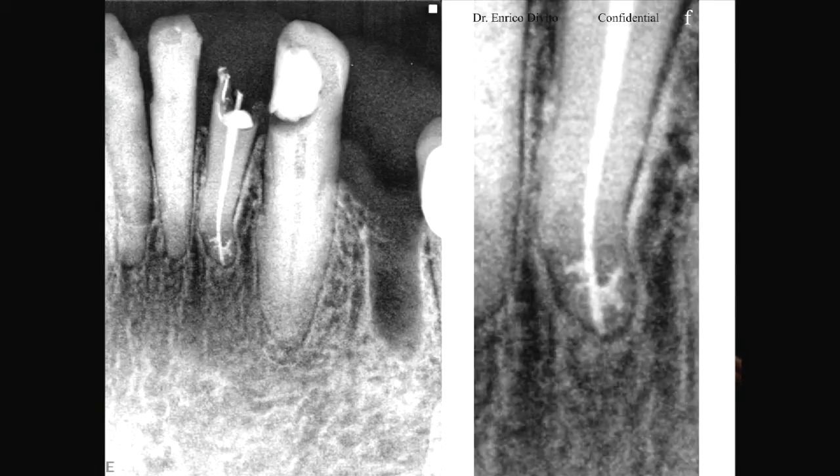This is one of my favorites — look at the complexity of this root. I think the lower anterior teeth are the most difficult teeth to do. Everybody thinks they're easy, but I think they're very complex — very tough.